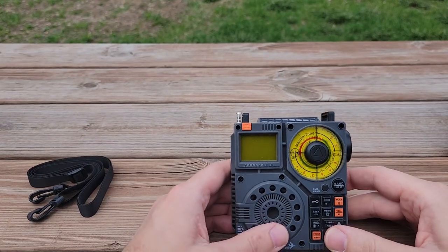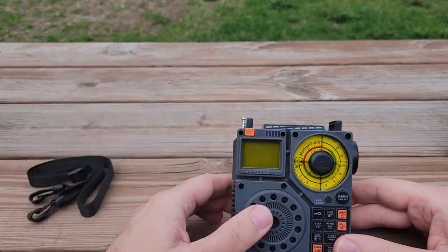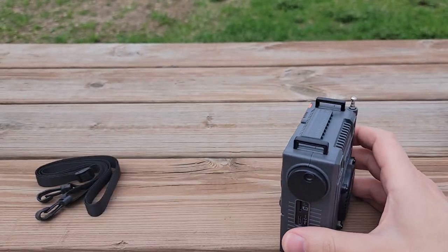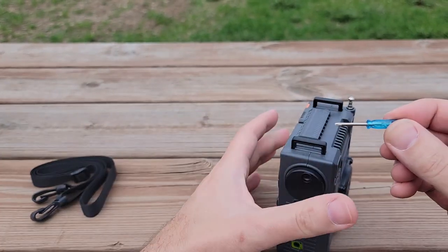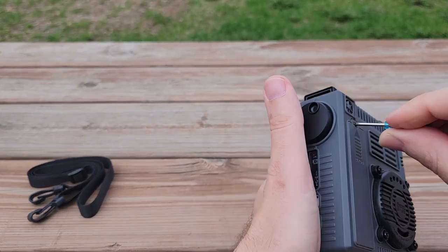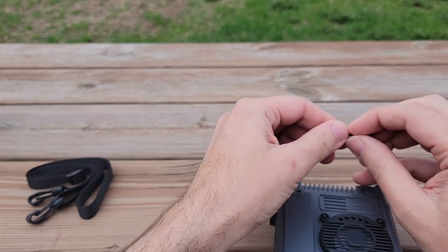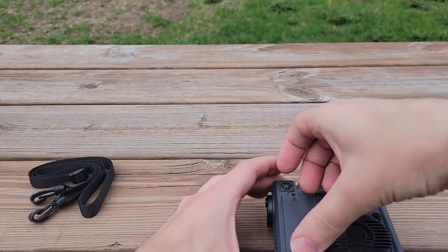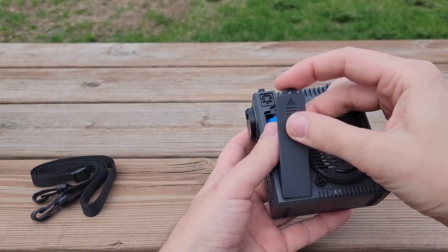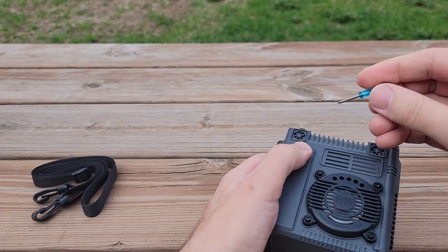Let's take a look inside the box and see what we get. This is a pre-production model, so I'm not really a hundred percent sure what you would get in the box, but I am pretty sure you're going to get the radio for certain. With this radio, I also got a little tiny screwdriver for the battery compartment. This is pretty neat — there's a rechargeable battery in here. It is not a captive screw, it's a long screw though. There's an 18650 rechargeable battery in there. They give you a USB cable.